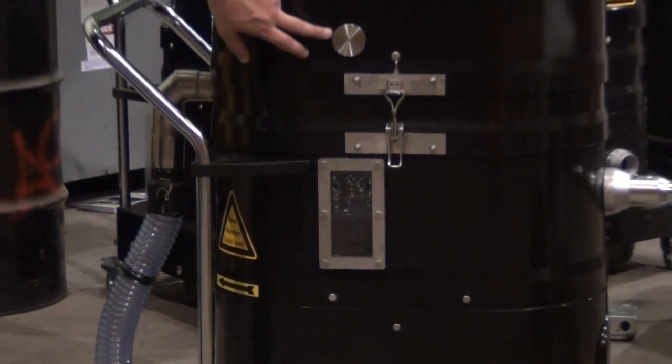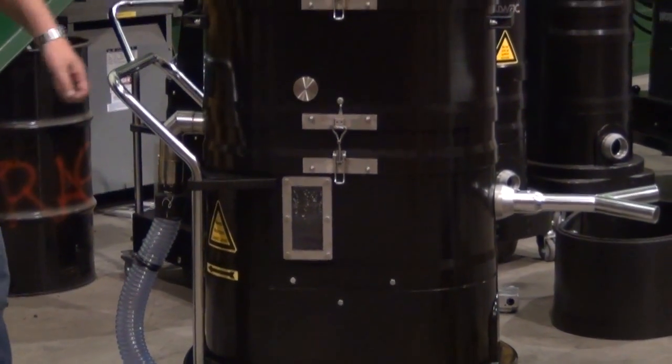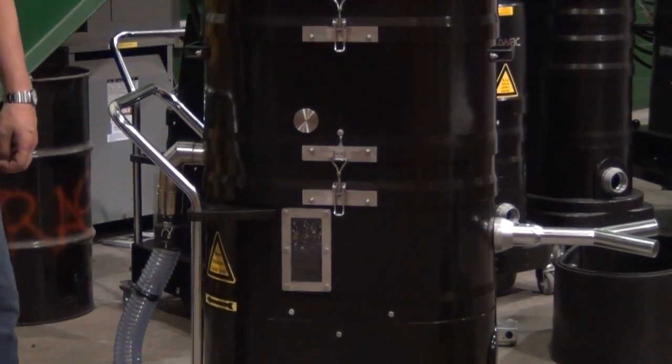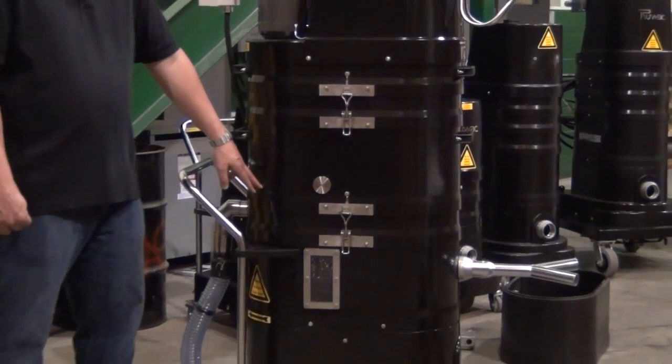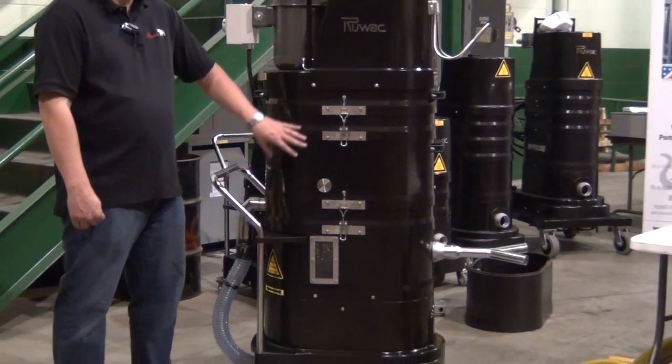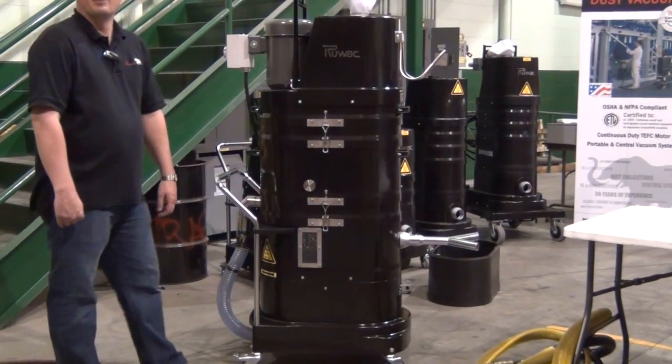Then we have our relief valve — this is a hydrogen relief valve. If you do use water with aluminum or titanium, you could produce a byproduct of hydrogen gas, so we do have a hydrogen relief valve located in the machine. We have a demisting pad inside as well, and 40 square feet of hydrophobic filter material that filters down to 0.5 microns.